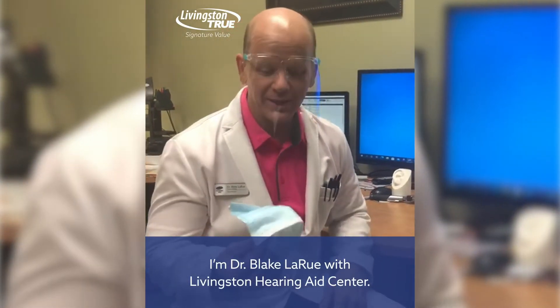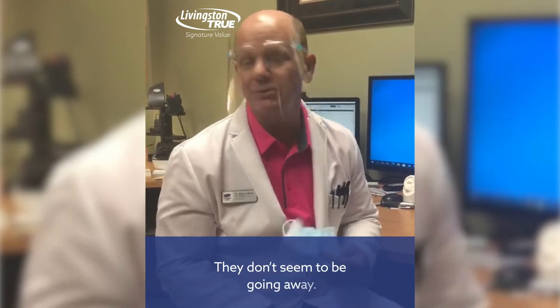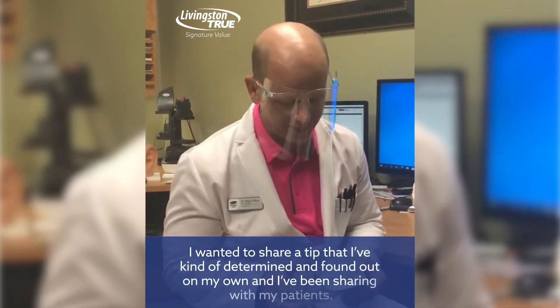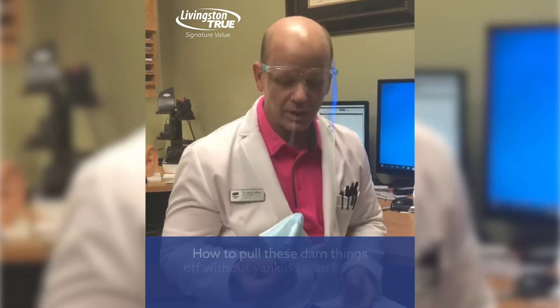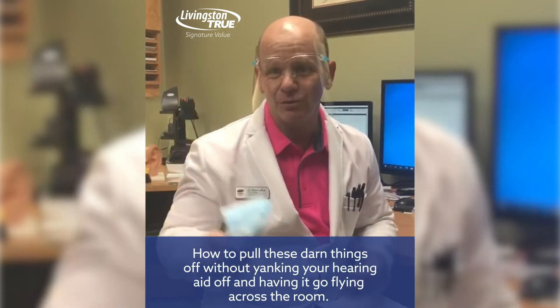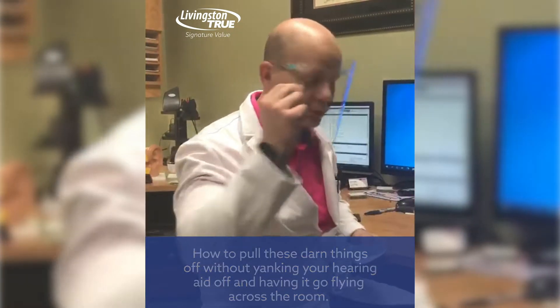Hi everyone, I'm Dr. Blake LaRue with Livison Hearing Aid Center. Masks seem to be in the forefront — they don't seem to be going away. I wanted to share a tip that I've determined and found out on my own and have been sharing with my patients: how to pull these darn things off without yanking your hearing aid off and having it go flying across the room.